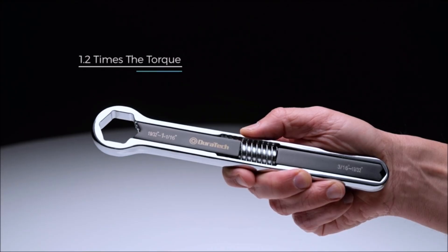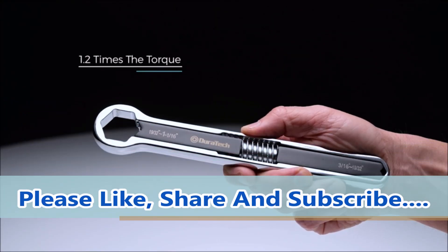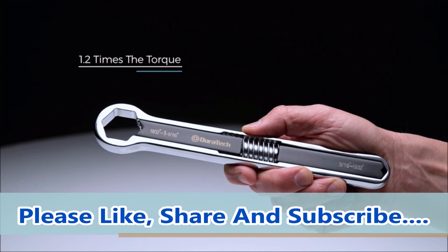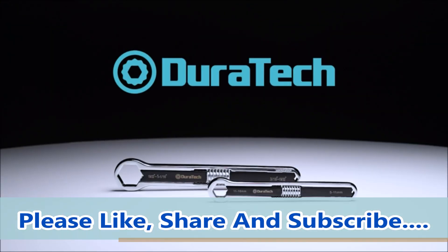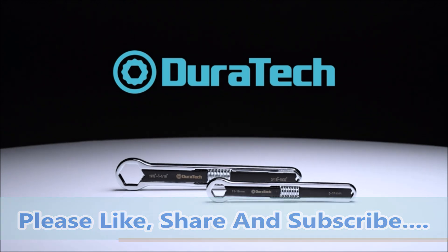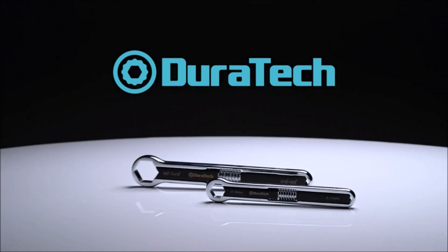Specialized wrench design allows work on multiple types of fasteners including 6-point, 12-point, square, e-torques, triangle, and most rounded-out fasteners. This wrench can do both American standard and metric. With this total wrench you can do so many things without the need of changing wrenches of different sizes, since this multi-facet design covers them all.